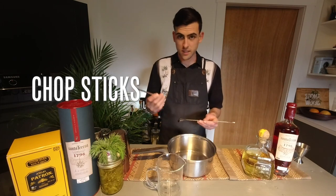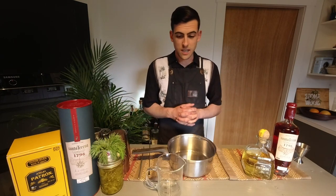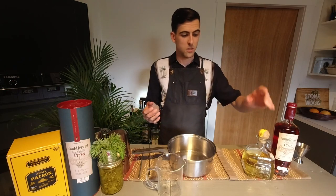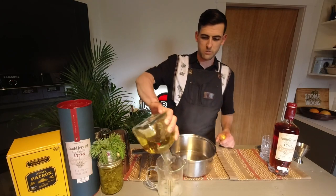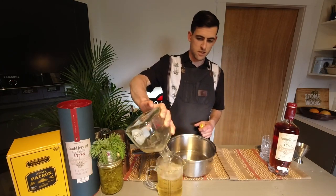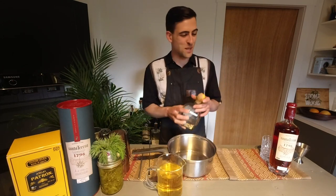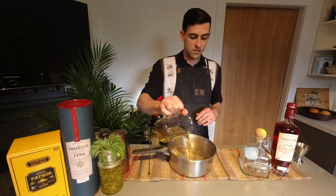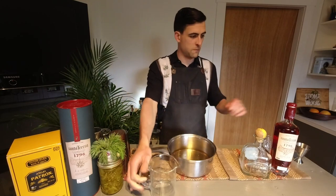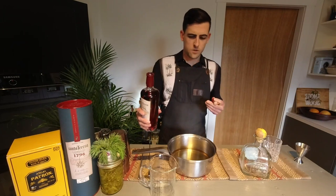I've grabbed a couple of utensils to stir — chopsticks are a great one, a classic mixing spoon — you can use a wooden spoon or really whatever you have around the house. We're going to start with our tequila — we're going to need about 500 mils of that. There we go, that's 500 mils.